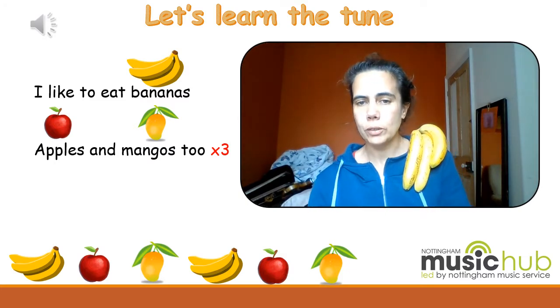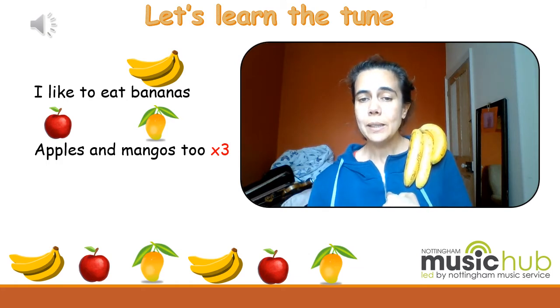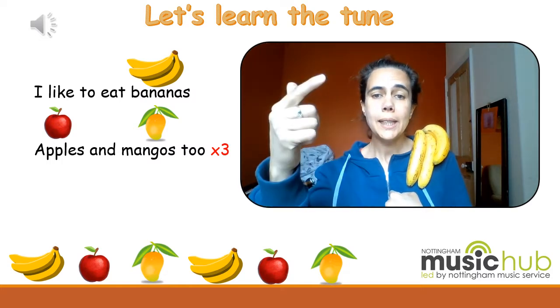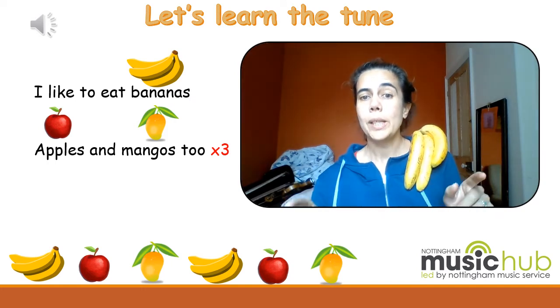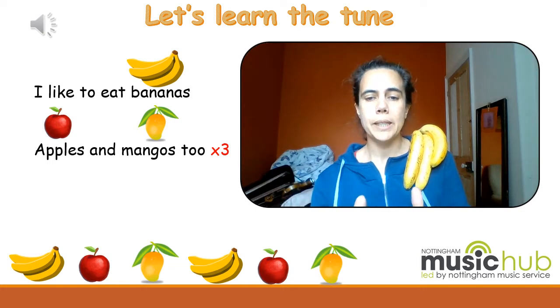Now we need to put the pitch on, so we sing it like this: 'I like to eat bananas.' Three, four. 'I like to eat bananas.' My turn: 'Apples and mangoes.' Three, four. 'Apples and mangoes.' Brilliant. Now we need to stick it together.